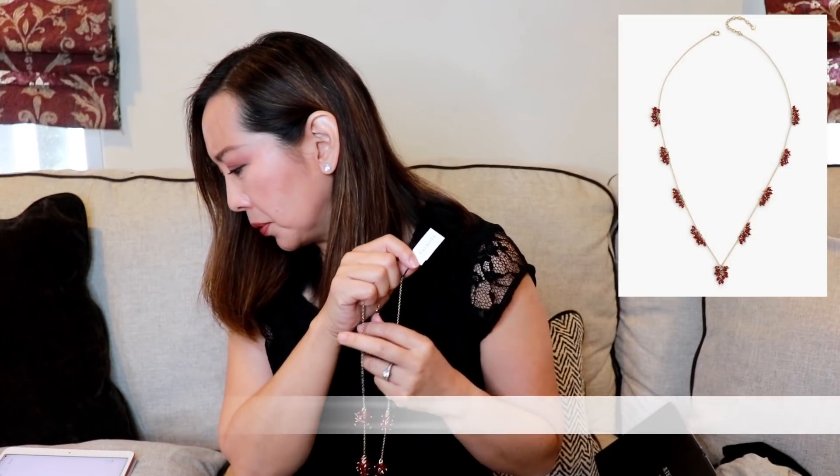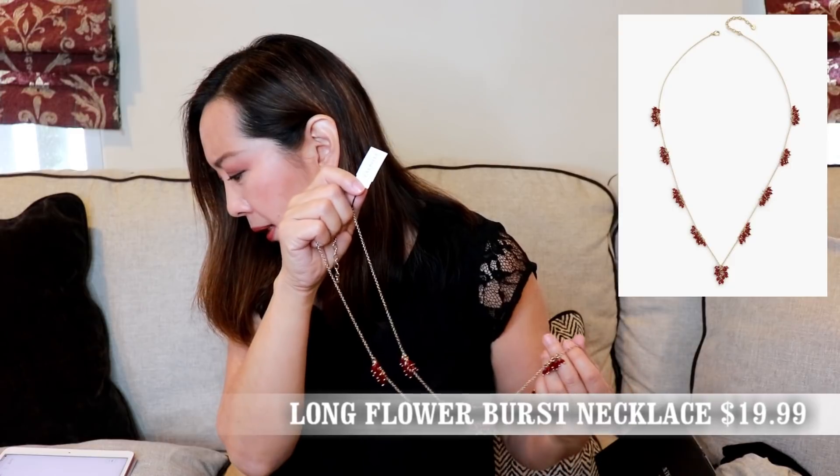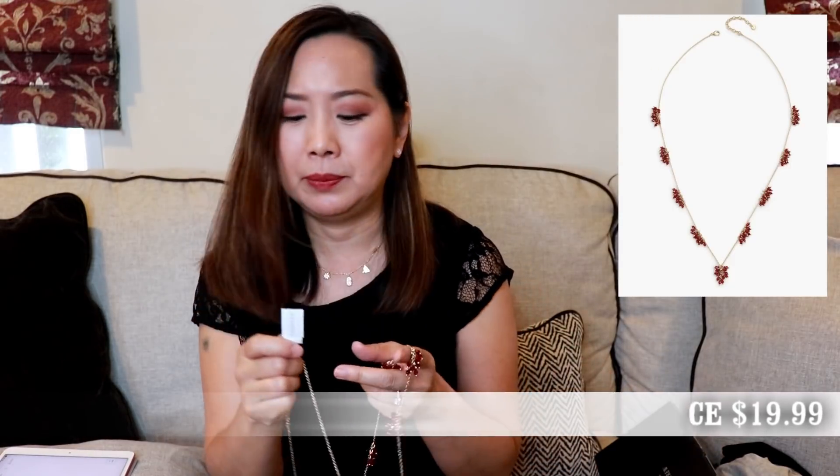Next, I got this necklace. I don't think I've ever bought any jewelry from Talbots before. I saw this and I don't have too many red necklaces, so I thought this was pretty. You can see it has these red beads. This is the Long Flower Burst Necklace, 32 inches long, with a three inch extender and lobster claw clasp. The retail on this was $59 and I got it for $19.99. I think this is a nice necklace — seems like good quality for $19.99.